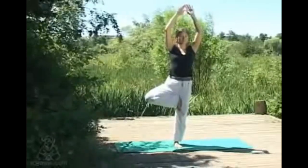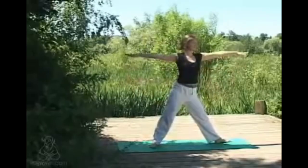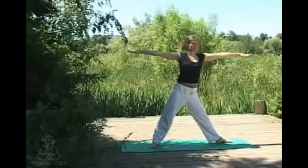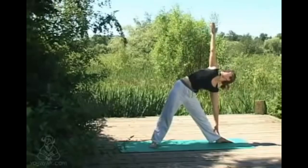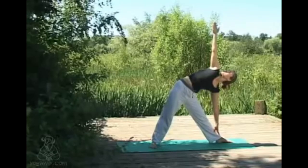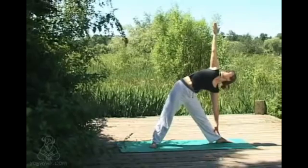Exhaling to softly lower out. Coming back to center, then from samastitihi taking a big step out with your right foot — heel to inner arch alignment of the feet. Inhaling at top, lengthening, and then as you exhale extending down into trikonasana, or triangle pose. Keeping that length in the spine on both sides — if comfortable in your neck, the gaze can come to the top hand; if not, just keeping the gaze forwards is fine.